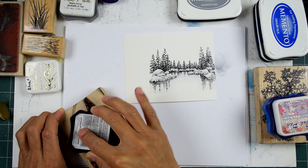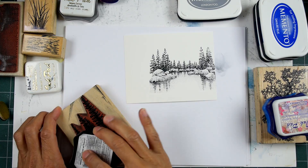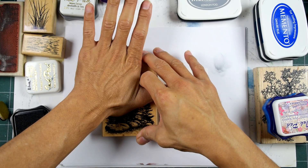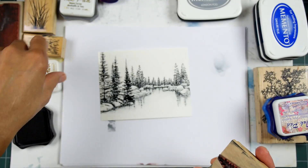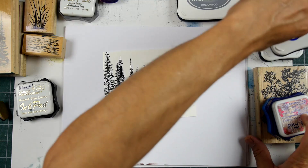I really like using a lot of pigment ink touches in my scenes. I'll hold off on doing more of that later on when I finish a large grouping of scenes in different compositions. I'm stamping this all in black, and once again this is on the glossy cardstock. I will be doing these scenes on some matte cardstock so we can do a little comparison and contrast between different looks.